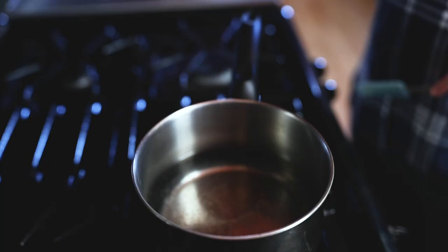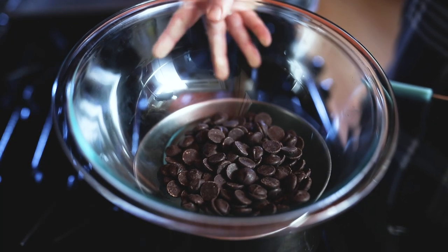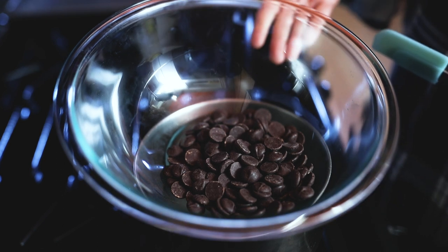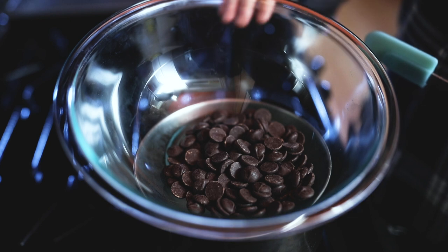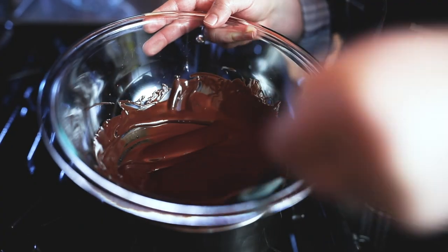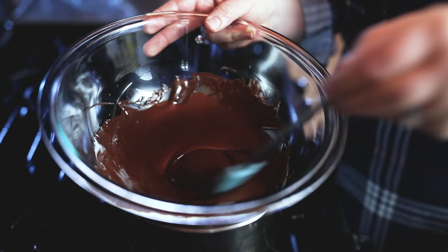The first step in the recipe is melting the chocolate over some simmering water on the stove. We're going to place the glass bowl over a pot of simmering water and let the chocolate melt down gently so it doesn't break. When melting the chocolate, you want to make sure that the water is not touching the bottom of the bowl and that it's not boiling — just a gentle simmer. The chocolate is completely melted and smooth, so we're going to remove it from the heat.